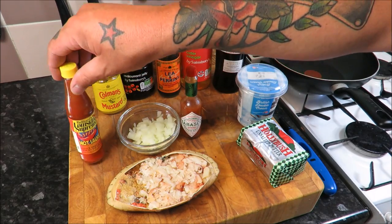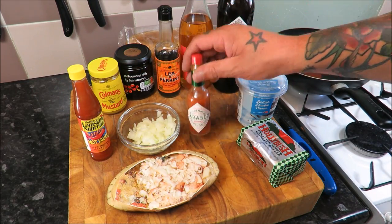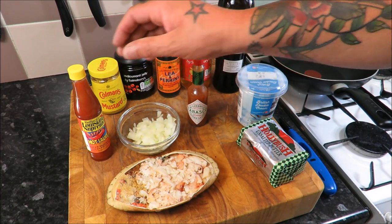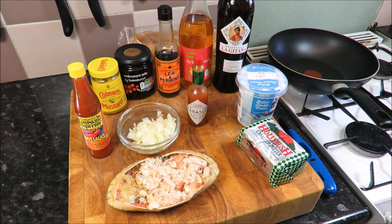We're going to add a little bit of heat using one of these. Now my friends in the South, what do you think — are you in the Tabasco camp or are you Louisiana Supreme? I bet you're all shouting at the screen now. Go with the one on the left, go with the one on the right — we'll just see what happens as we go along.